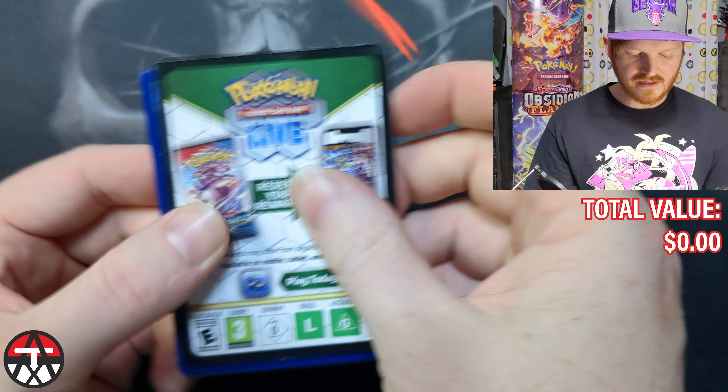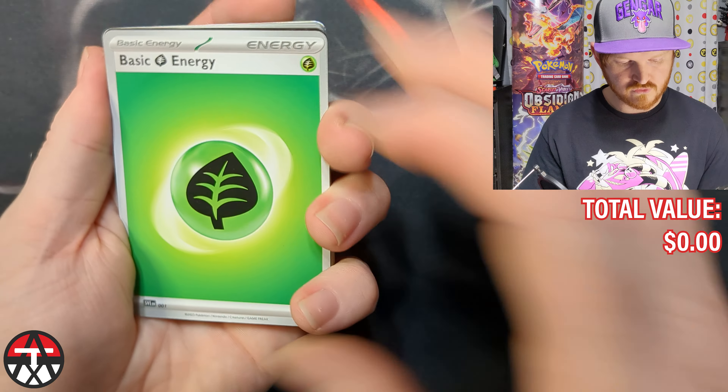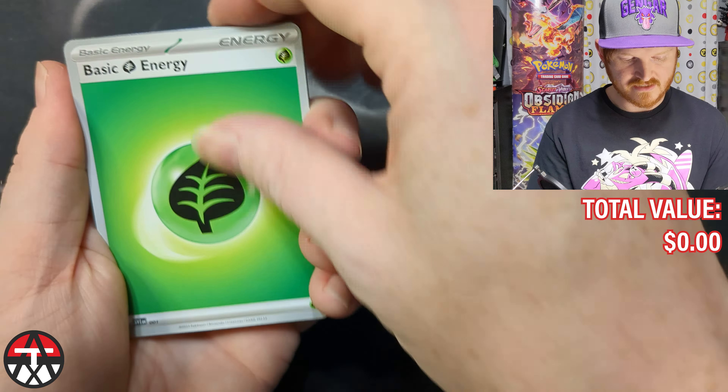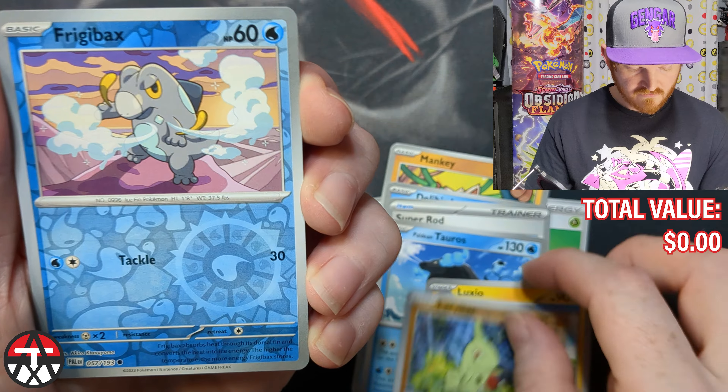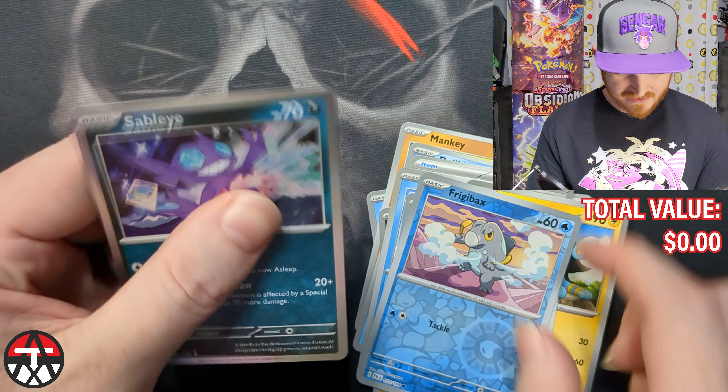We got one, two, three, four, five, six, seven Paldea packs — chase cards still the full art, I don't know, something like that. Opening this one: Merill, Mankey, Delibird, Super Rod, Seviper, with Paldean Tauros — I love the Paldean Tauros, super cool. Luxio — look at that lad — Luxio with a really cool art, very stark, very contrasty. Frigibax, and a Sableye.